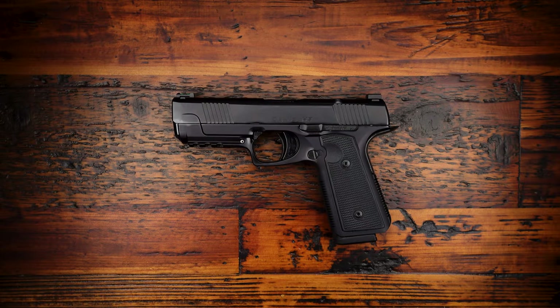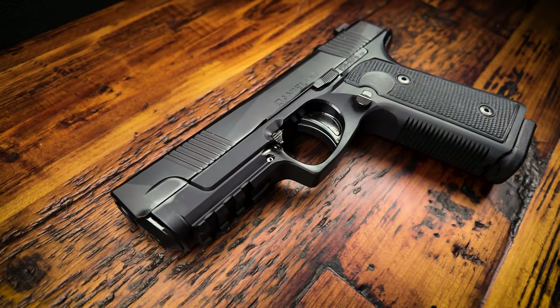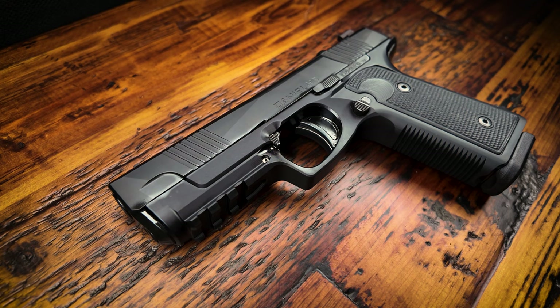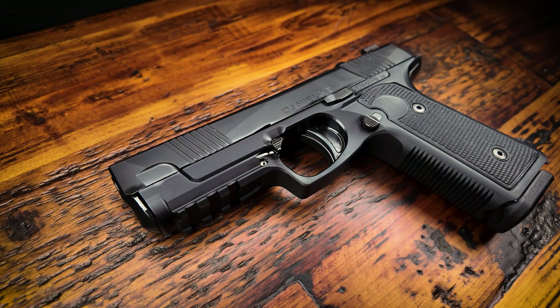What's up guys, today we're going to be going over my first impressions with a brand new handgun, the Daniel Defense H9. I have picked up a lot of new handguns so far this year in preparation for my upcoming handgun review series, and one that has really been standing out for me is the Daniel Defense H9.